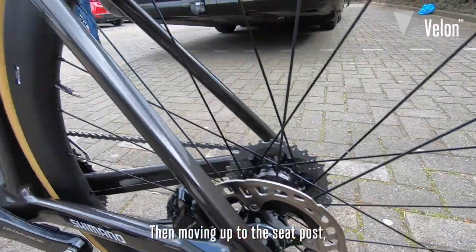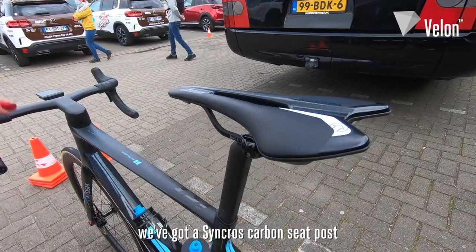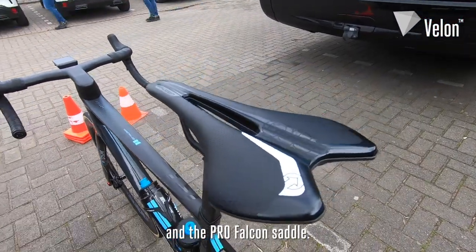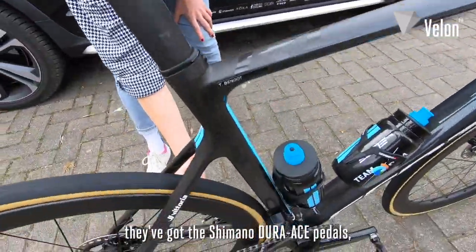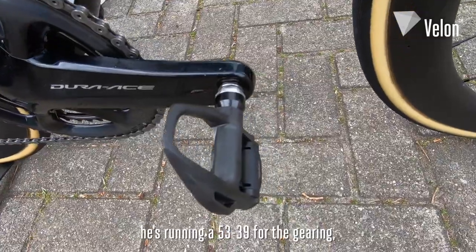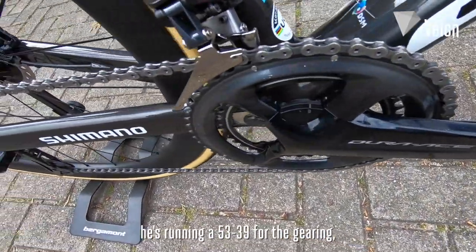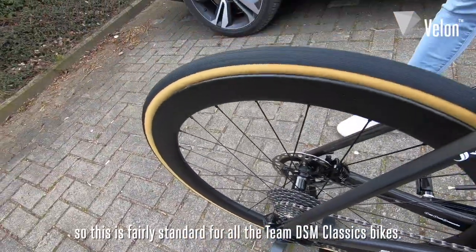Moving up to the seat post, we've got a Syncros carbon seat post and the Pro Falcon saddle. Other points to note: they've got the Shimano Dura-Ace pedals, and he's running a 53/39 for the gearing. This is fairly standard for all the Team DSM classics bikes.